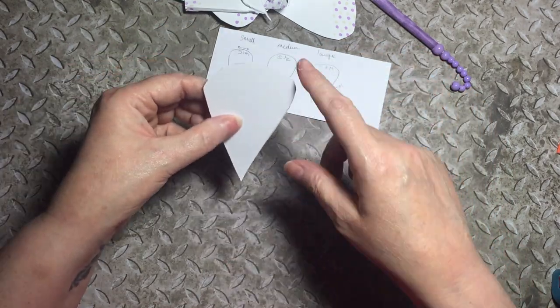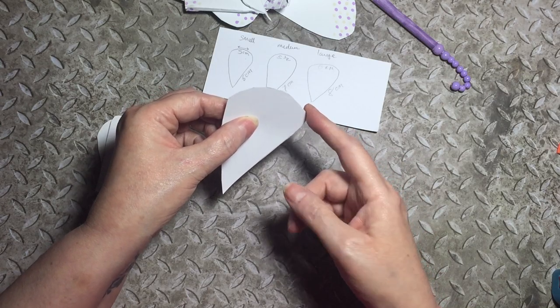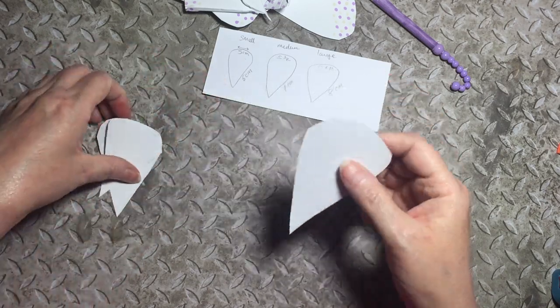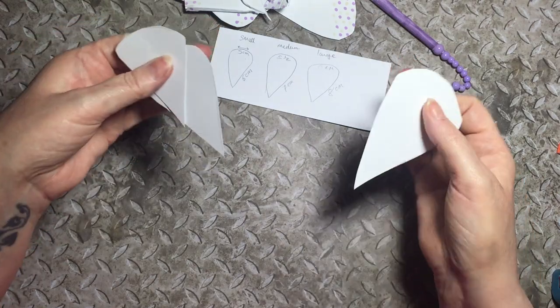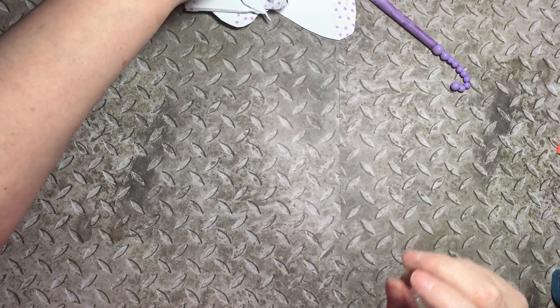The larger size is eight centimetres one way and six centimetres just before the curve. You draw your template out — you don't have to be super neat on the curve, just make a curve and then cut out. I don't know how many I'll be needing yet; I might need to make more.